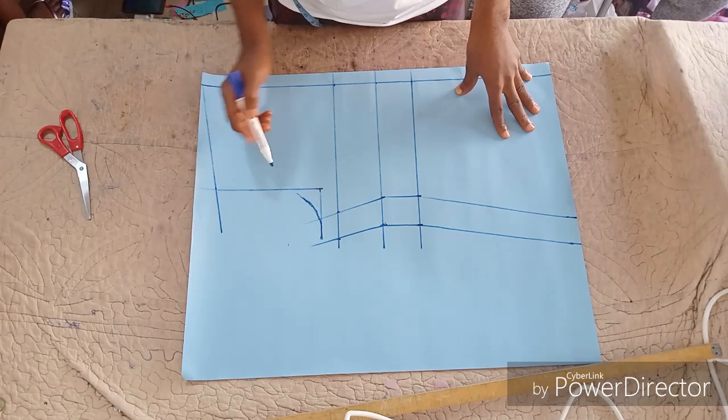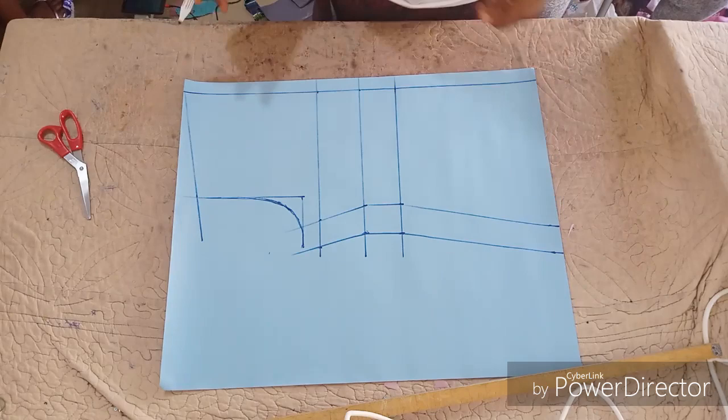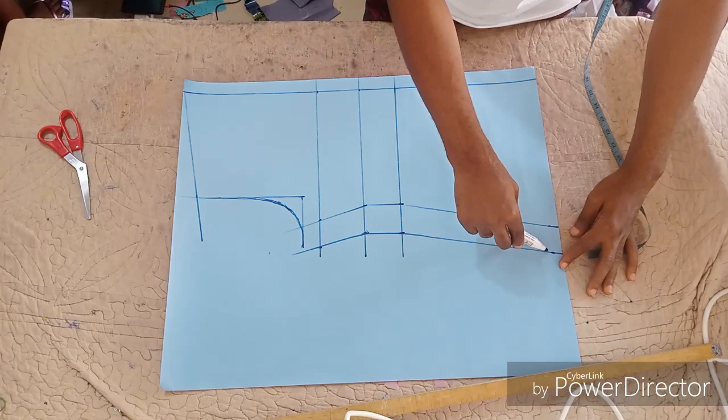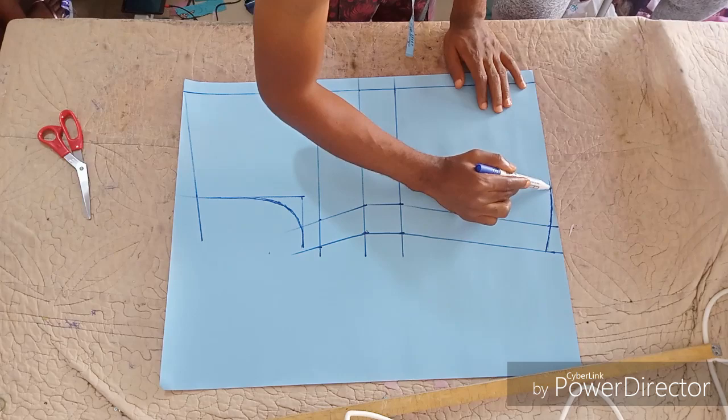After connecting, curve your armhole. If you have an armhole curve tool you can use that, but here I am using freehand. On the down part, measure one inch to curve the hem so you won't have a straight edge — it looks more beautiful when it's curved.